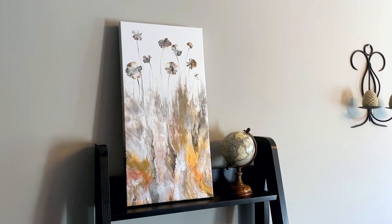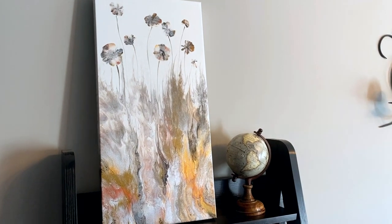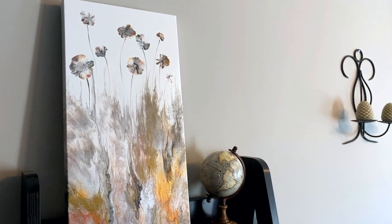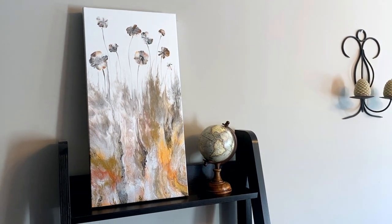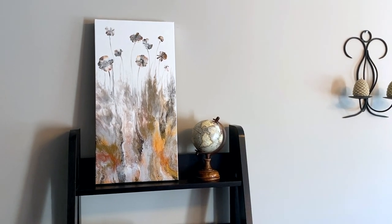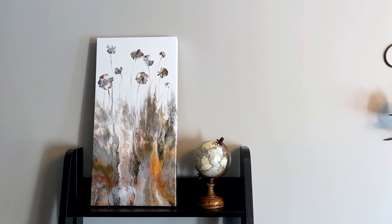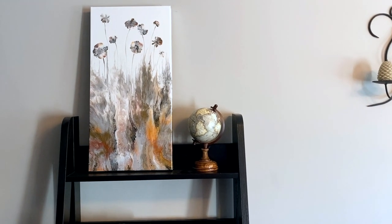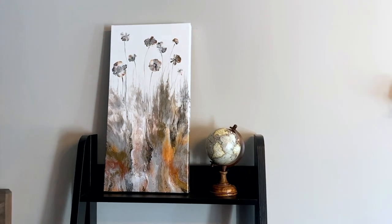Hello friends, thanks for joining me. Well, fall is in the air, at least here in Canada. And in honor of that, today I'll be showing you this fall meadow inspired piece. I'll be working on a 12 inch by 24 inch canvas. The palette will be completely metallics for today's painting. The technique will be a variation on a Dutch pour combined with some balloon smashes. Mixing ratios are in the video description and let's get started.